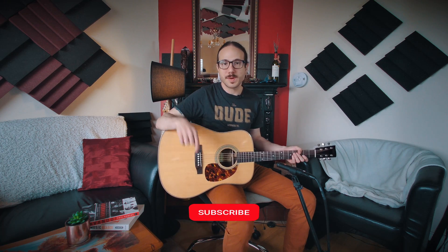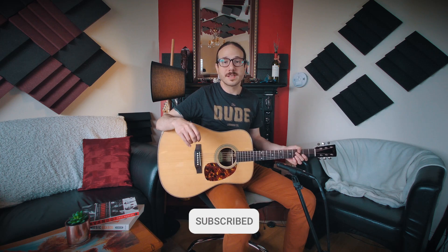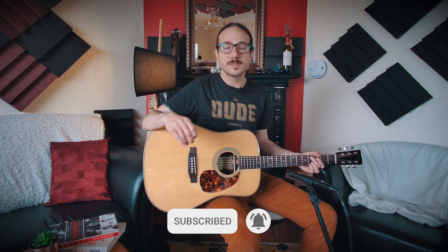Hello folks, this is your friend Cesar Benzoni once again with another guitar review for you. I have in my hands another Recording King. You've seen a few here on the channel. This channel is all about musical instruments, country music, bluegrass. If you like content like this, don't forget to subscribe — we are getting close to a thousand subscribers, so please do subscribe and help me grow the channel.